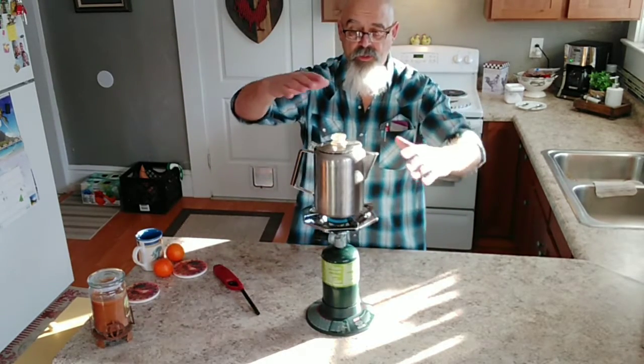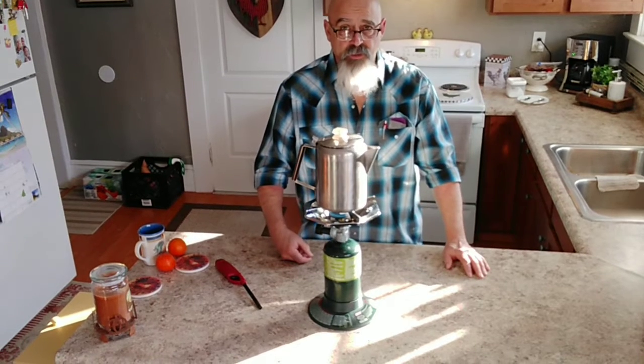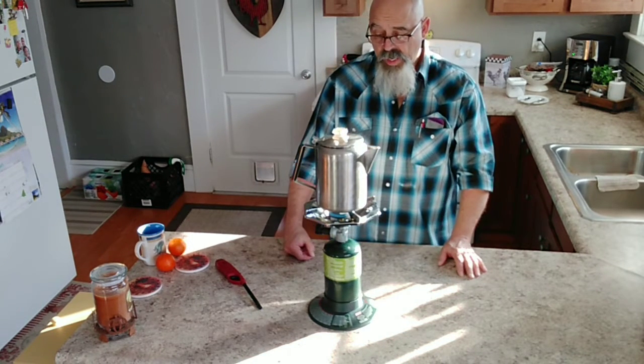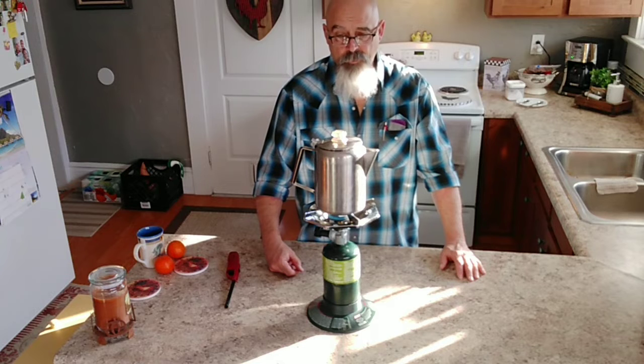If your stove isn't working and the lights are out, you need a way to get that coffee going in the morning, or if you need to fry up some eggs or spam or whatever you've got — just a little emergency kind of setup.